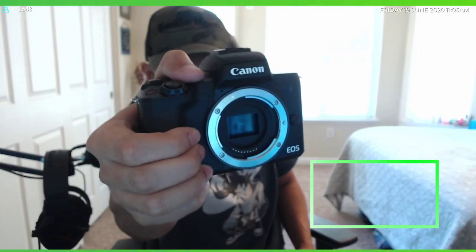The front lens cap comes off — you just twist it open. I heard we're not supposed to touch the sensor — that's the most important part of the camera. So I'm going to go ahead and close this back up until it's time to put on the lens. There's the Canon EOS M50 — I love it.